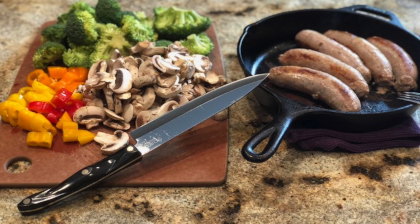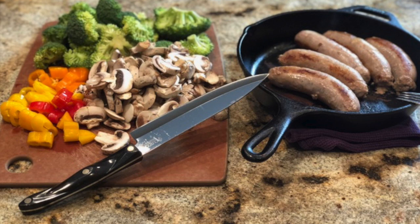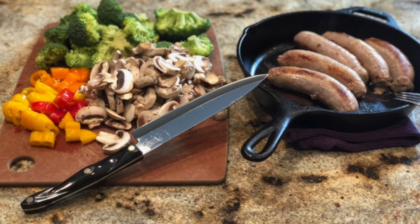Go ahead and brown your sausage. It should be able to cook in its own fat, but depending on your fat goals, feel free to add an additional tablespoon of olive oil. Brown the sausage until it's nice and brown, but not fully cooked.